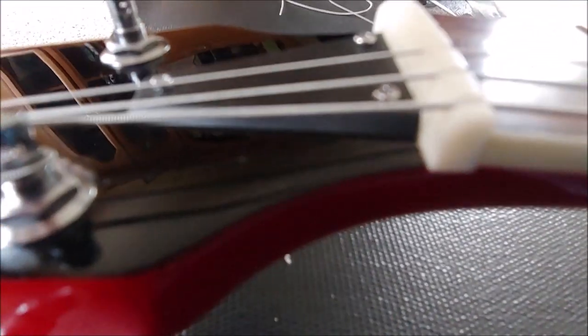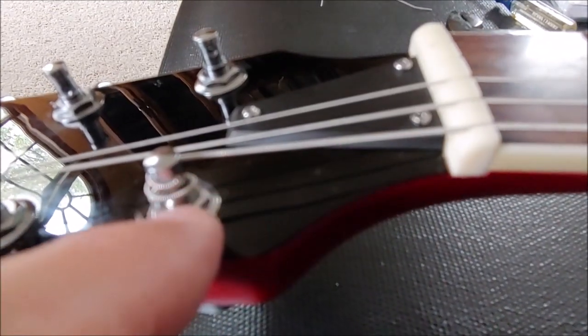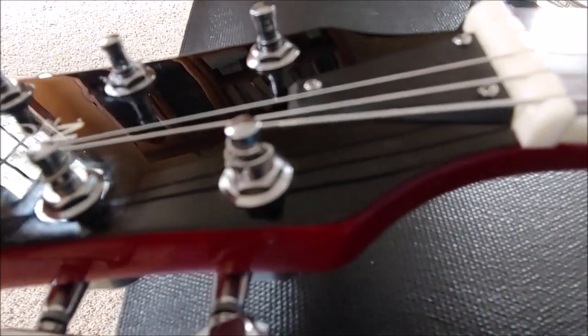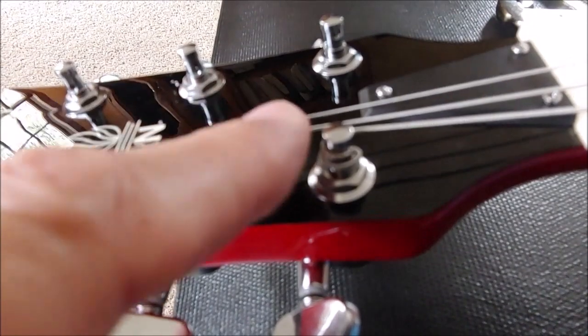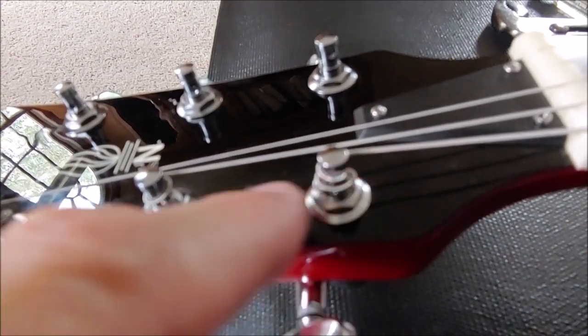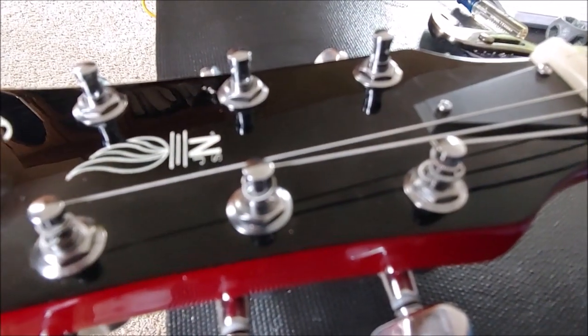Here's a side view. Some of you would want to have the string wrapped under, and there's nothing wrong with wrapping some under and some over — it just depends upon your preference. I'm going to keep all of them consistent for the time being; maybe in future changes I'll try something else, but for now I'm keeping everything consistent.